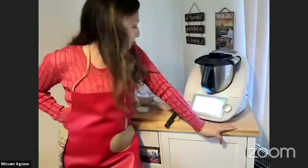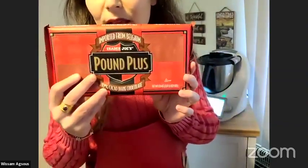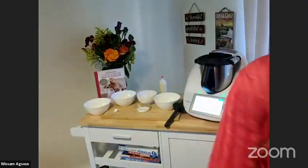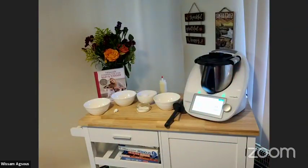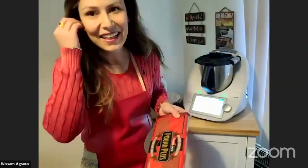I was wondering which kind of chocolate you usually use. For me, I go to Trader Joe's — this is my favorite one. There is another one, the French one. I don't know how to pronounce it — Val, Val... If you can write it in the chat, that'd be great. This one is really good for all your chocolate recipes.